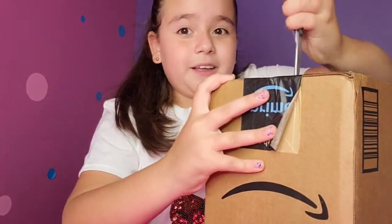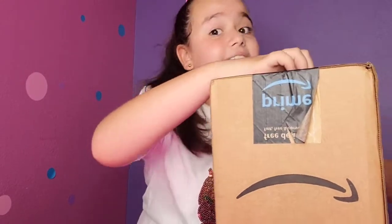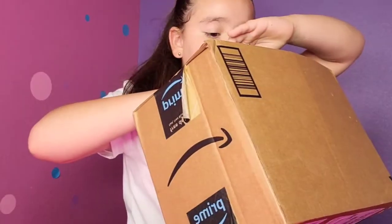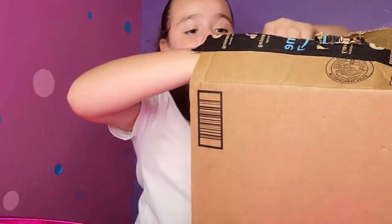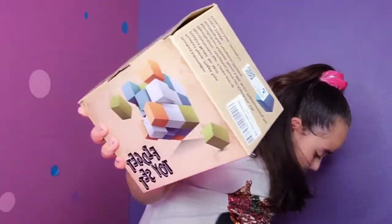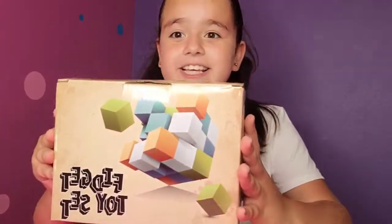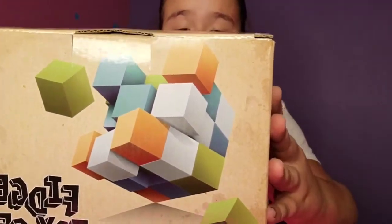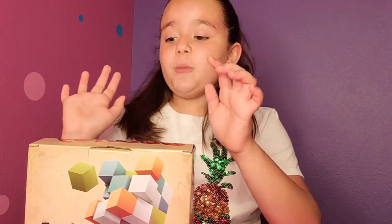Okay guys, now it's time to open this more than 44 fidget toys box. What do you guys think is inside this awesome box? Let's open it! Wow, this is so awesome. Guys, look at this giant fidget box! Inside this giant box comes all of the fidget toy set. Look at the box, so awesome! So how about we start opening this amazing box?